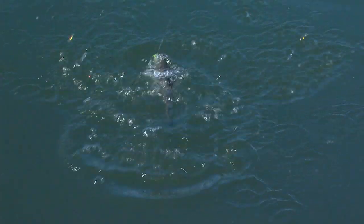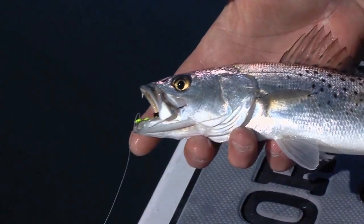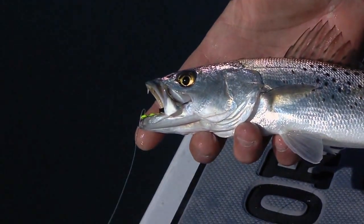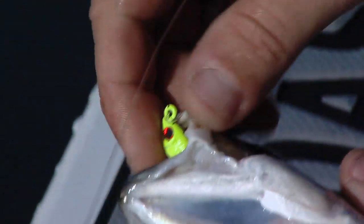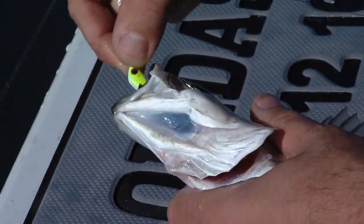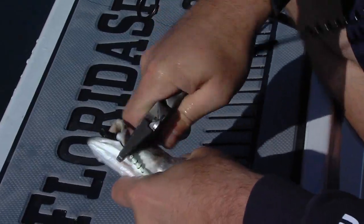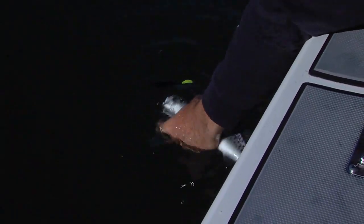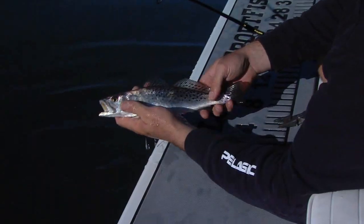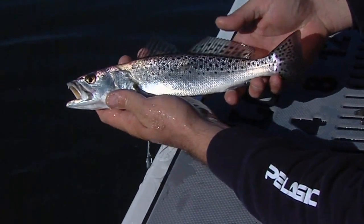Get ready to release this guy. It's a beautiful fish, nice and colorful. These trout in the wintertime are really, really active. They'll come up on these grass flats and feed on grass shrimp and little pinfish — they'll pretty much feed on anything they can. Great for kids, or if you're just getting into inshore fishing, it's a great way to start the day.